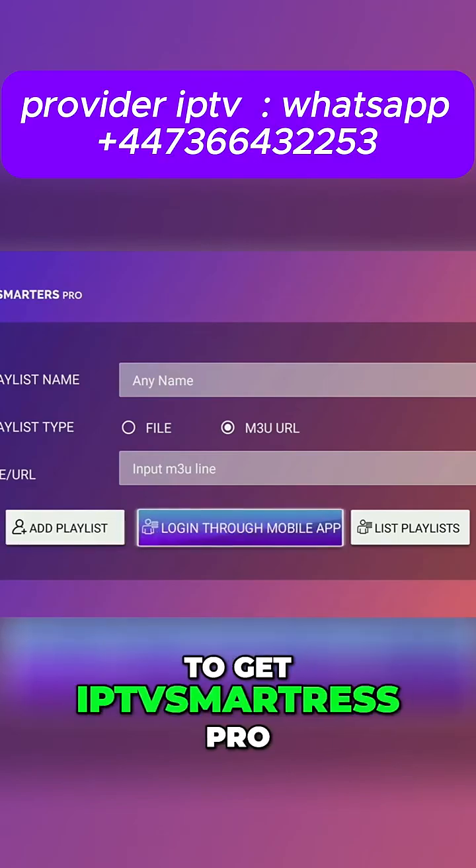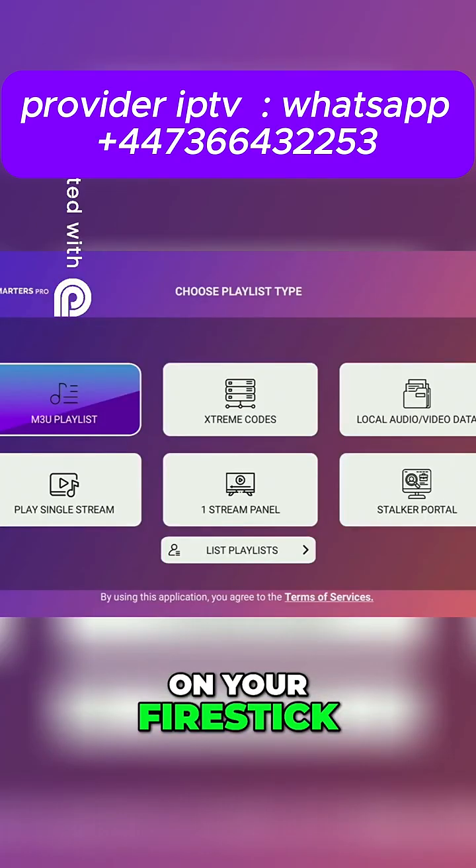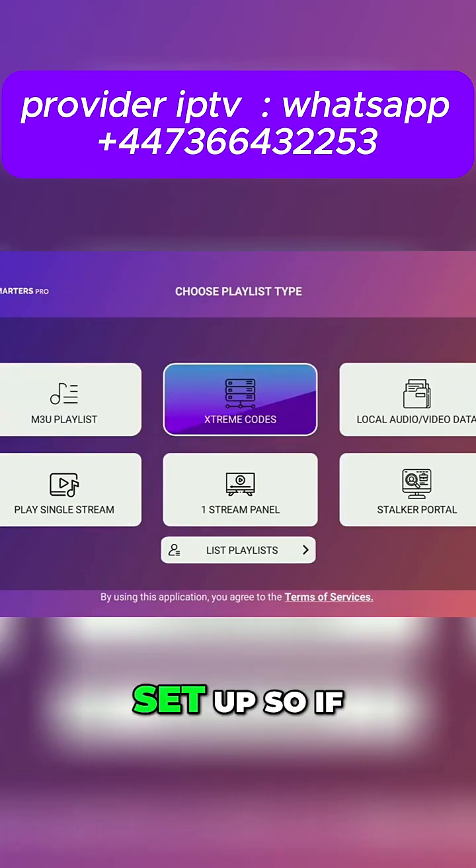So today, learn how to get IPTV Smarters Pro, as well as how to set it up on your Fire Stick. So accept the agreement, and from here it's actually pretty easy to set up.